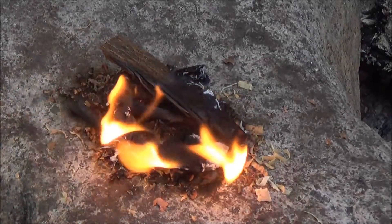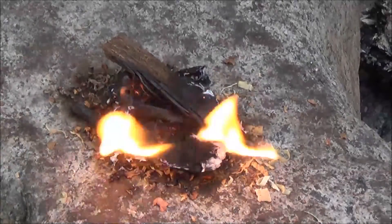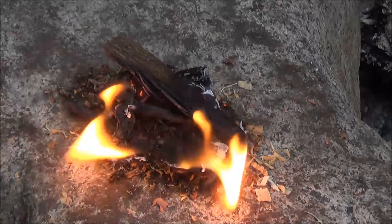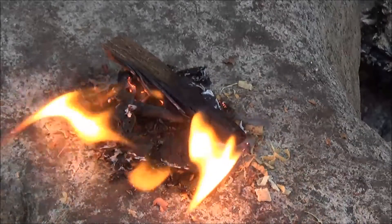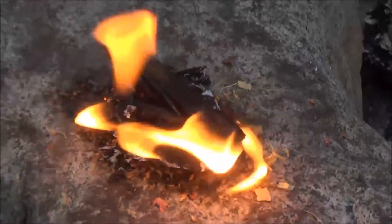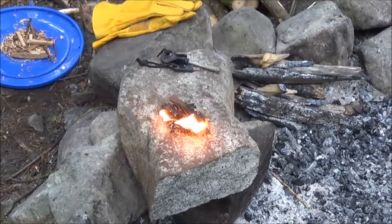I forgot to weigh the bag — I don't think the bag weighed very much. But I ordered more online. Went to DragonFireTinderBox.com and actually just placed an order for some more. I'll try to weigh the bag and put it somewhere on the screen. That's just for the ferro rod too — nice.